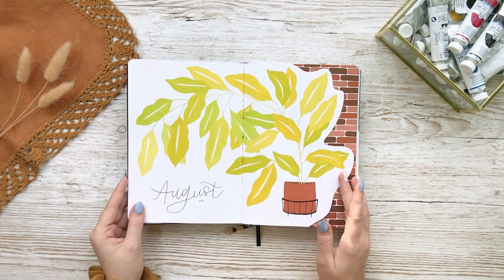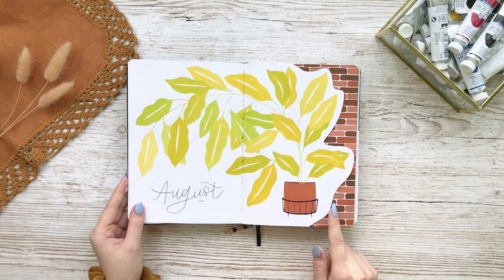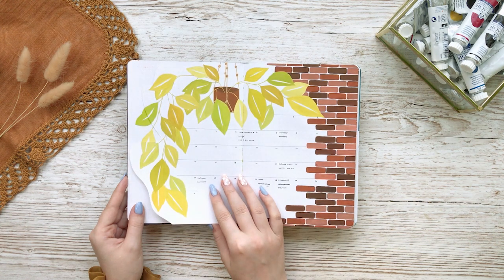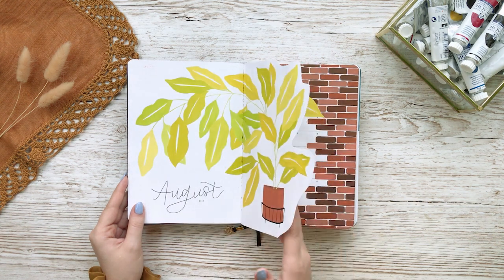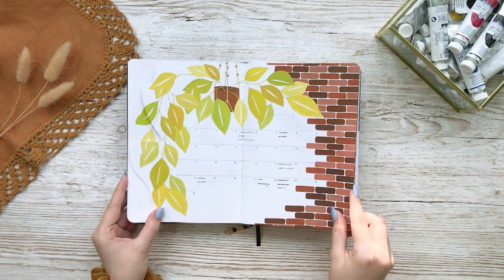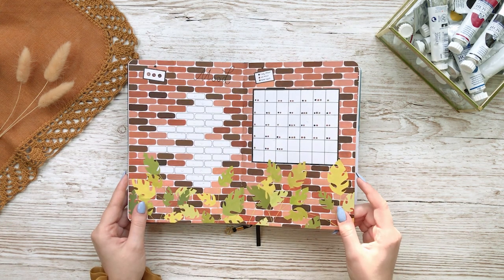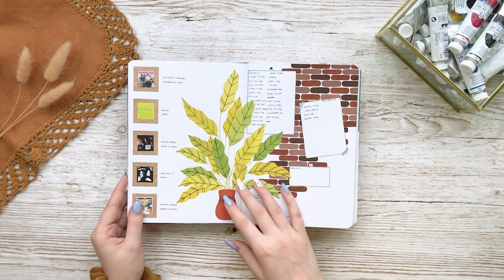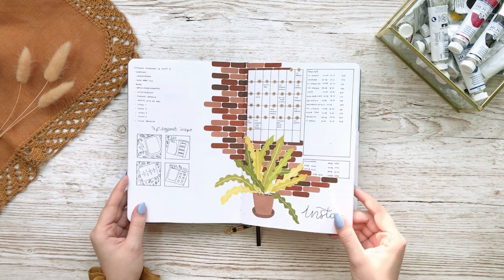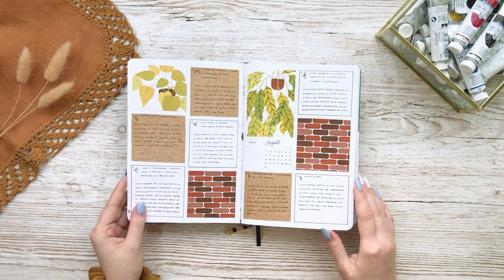Now let's look at my houseplant theme for August. Obviously this was my one year bullet journal anniversary and I wanted to kind of recreate my houseplant theme from last year. I love the idea of this theme but for some reason I just lost my motivation and didn't really fill all my pages. As you can see my mood tracker is completely empty even though I spent hours and hours creating it. Some of my spreads I really loved though and this was one of them.